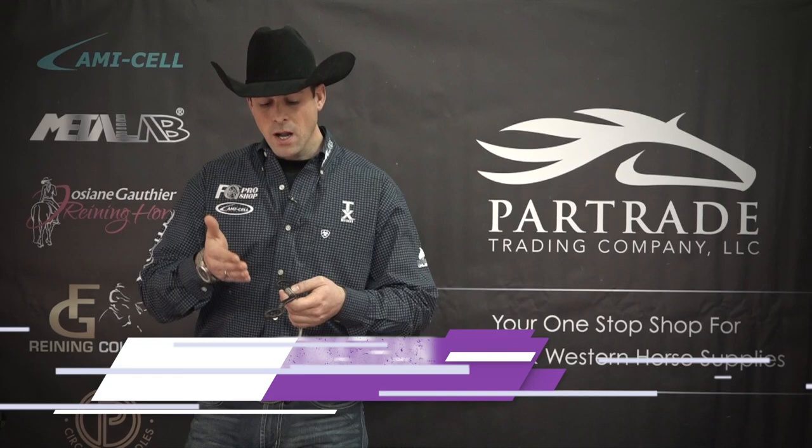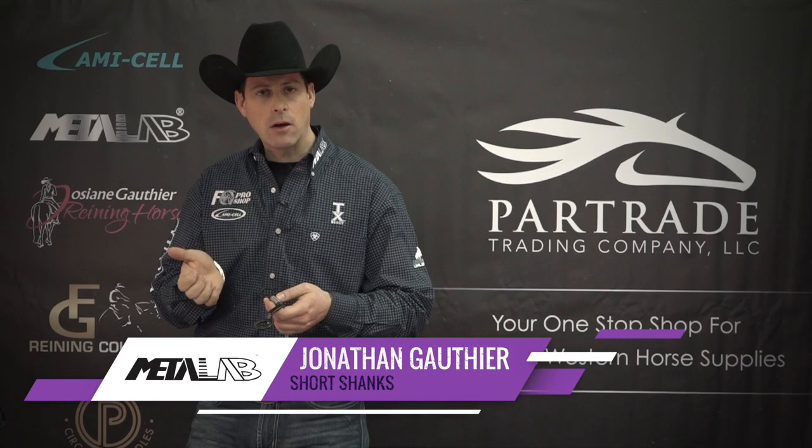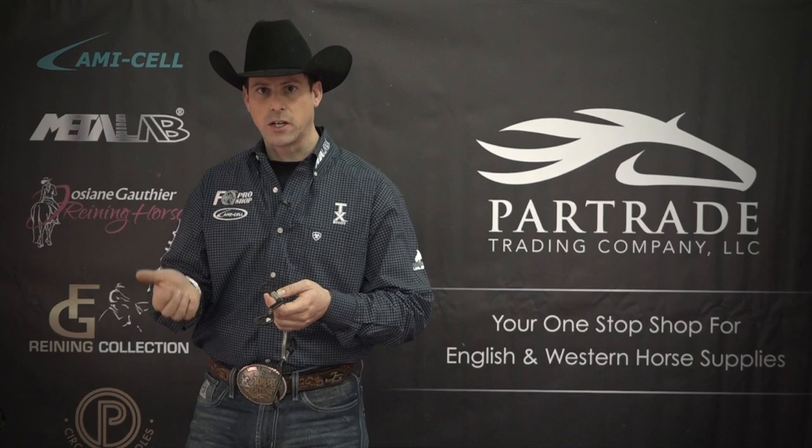Now moving on to the shank bits of the collection. I prefer a shorter shank to train young horses, like two-year-olds. I want a shorter shank because it allows me to have a more direct contact into the horse's mouth, which gives me more feel as to their response when I pull.